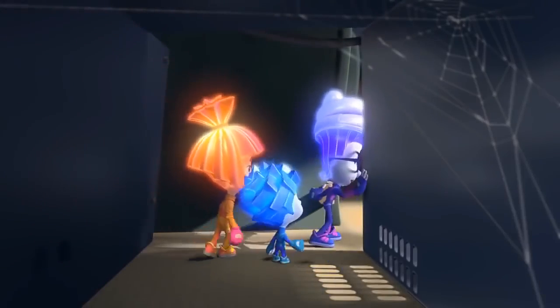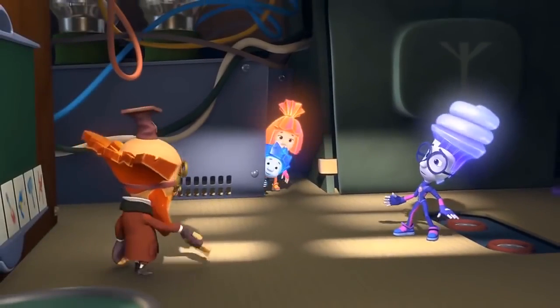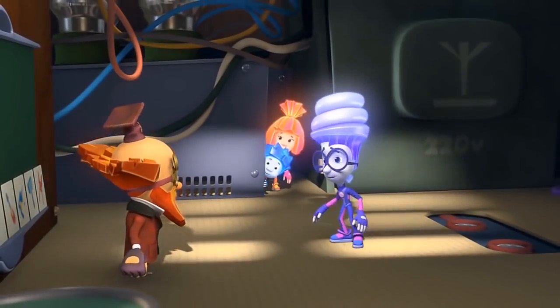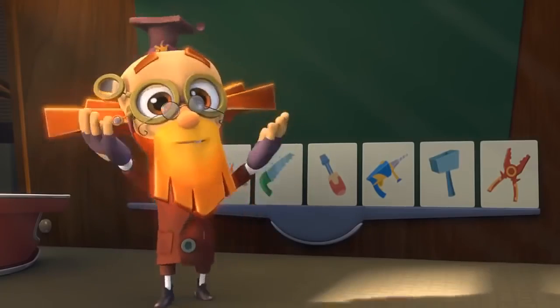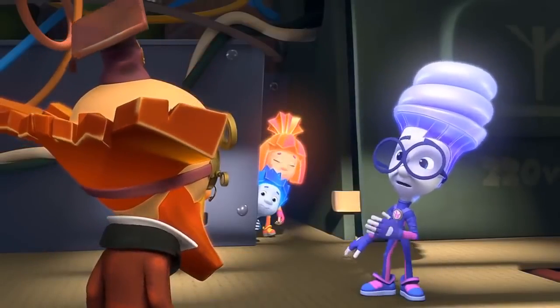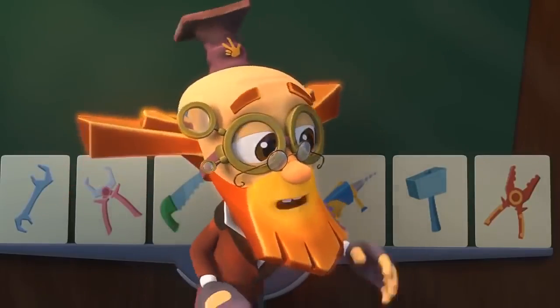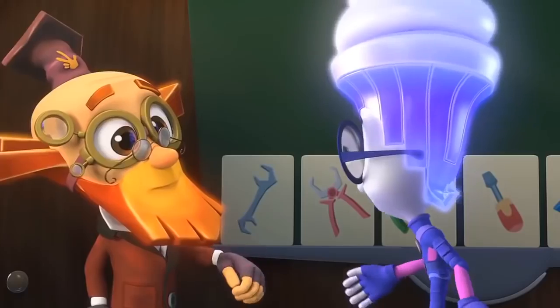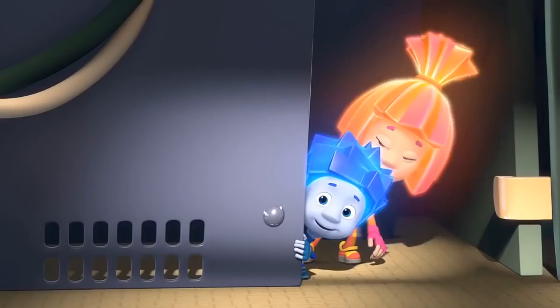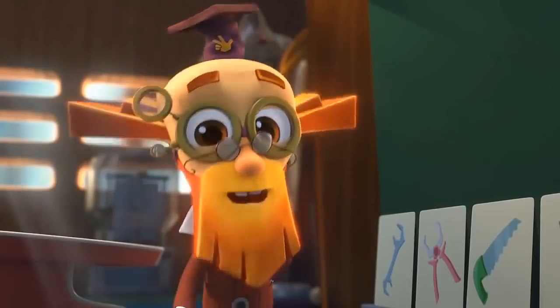Digit, come on in! Professor, well what do you want to ask me on today's exam? Nothing — you already passed! What? You mean you're not going to ask me anything at all? No need! You're excellent at getting tools out of a Pack-O-Mat. But how could you know that? That's a secret! And we Fixies sure know how to keep secrets!